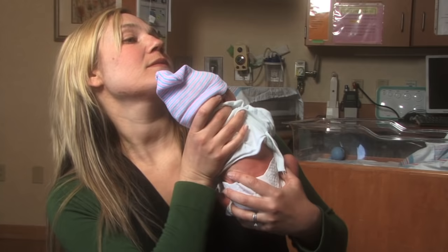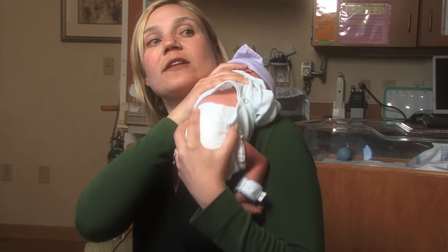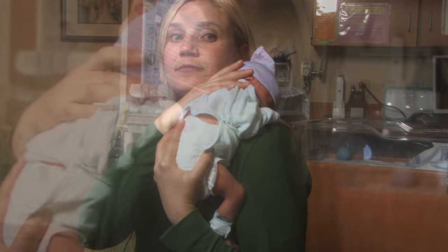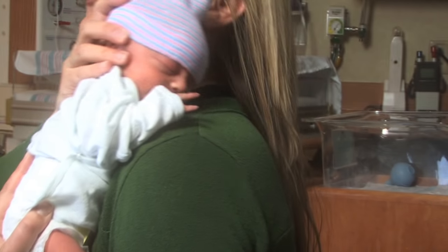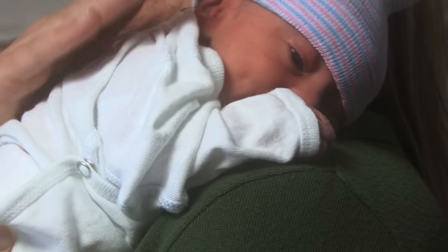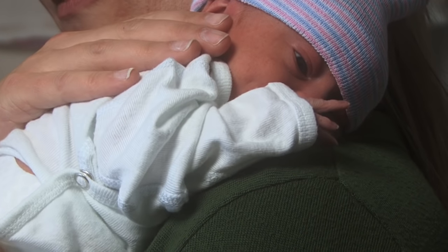Sometimes you want to hold him higher so that he's kind of resting up here. And that's how you hold a baby. From the Parenting Channel, I'm Eric.